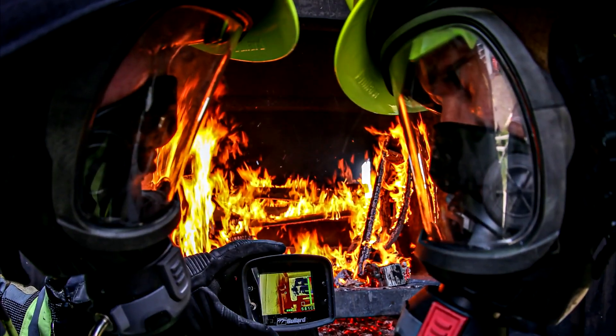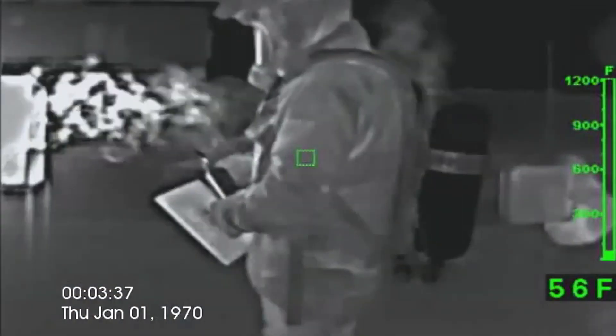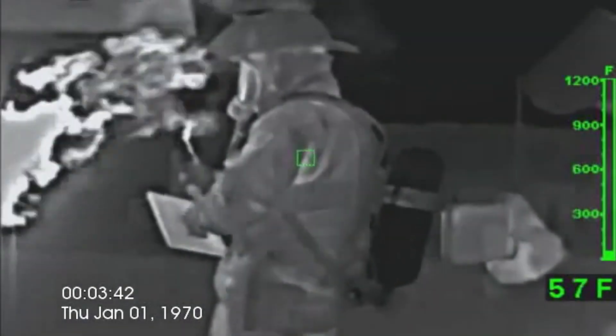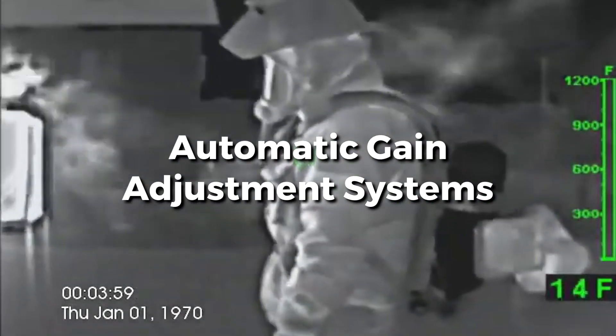Just as with a radio, an infrared detector must adjust its gain level to filter out background noise. Bullard Thermal Imaging cameras have automatic gain adjustment systems, so the firefighter does not have to concern himself with adjustments.